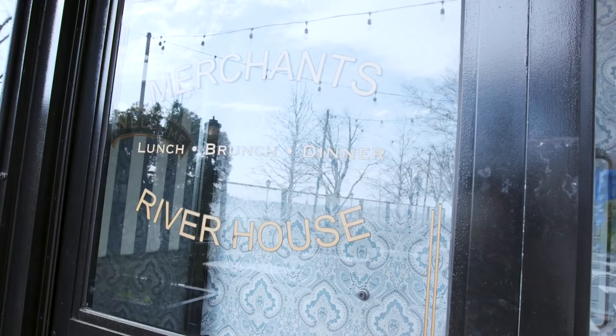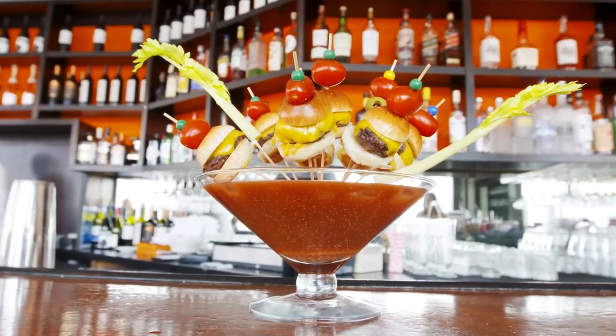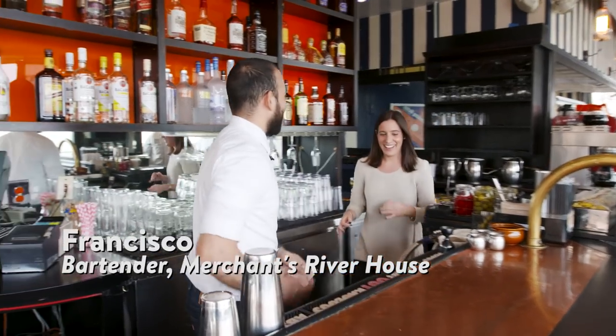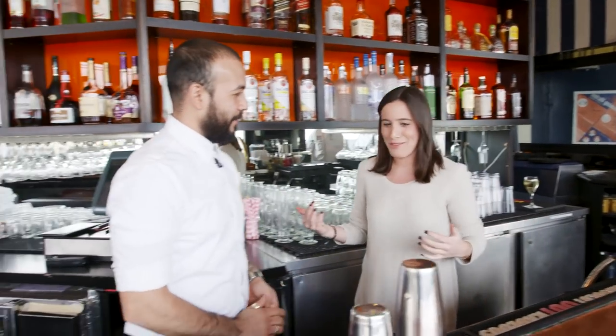We're here at Merchants River House in Battery Park about to try their cheeseburger Bloody Mary, which from what I've seen on Instagram looks absolutely insane. I'm a little nervous because I don't love Bloody Marys, but this might change the game. I've never been behind a bar before.